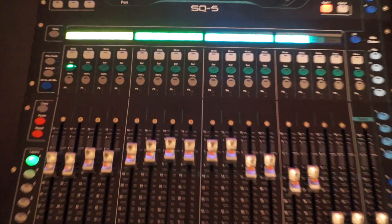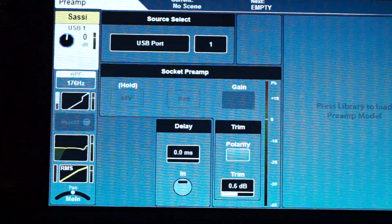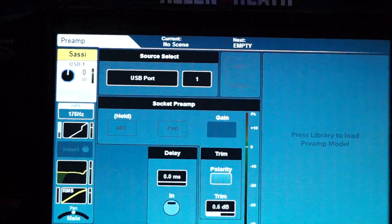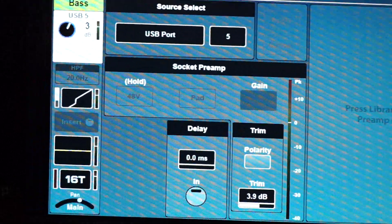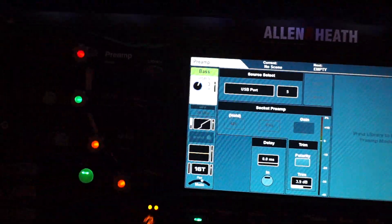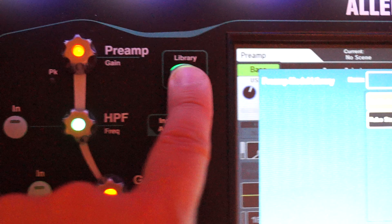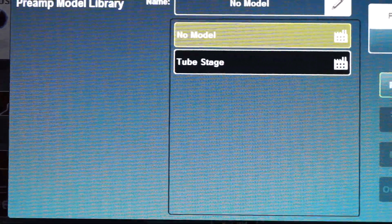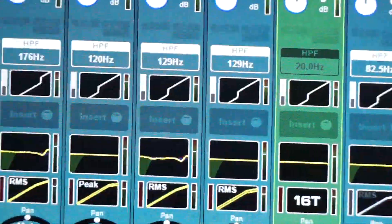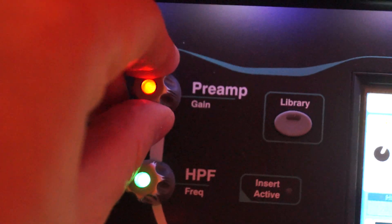Hello internet, we want to talk about preamps and the two different models which are available right now. There is a basic preamp model which is just the stock one. On the side there is nothing, but you can see 'Press Library' to load a preamp model. The library button is right there — hit the button and you can see there are two models. No model is model one, which is the normal preamp button, and you can just turn the preamp gain and adjust accordingly.